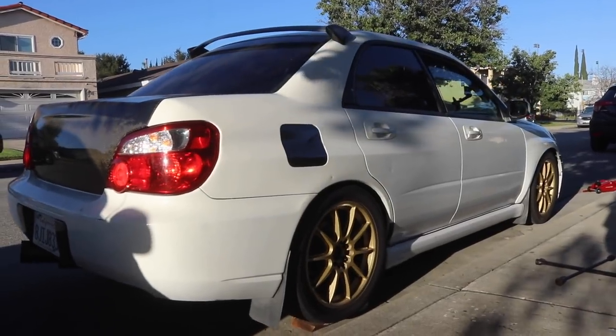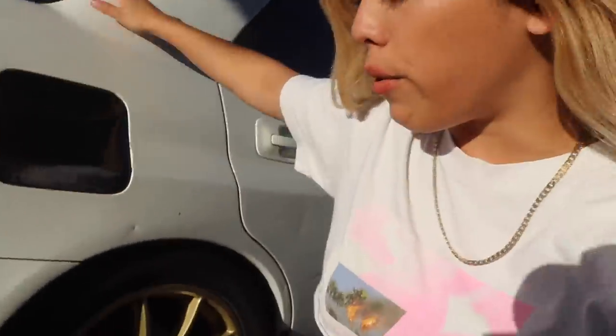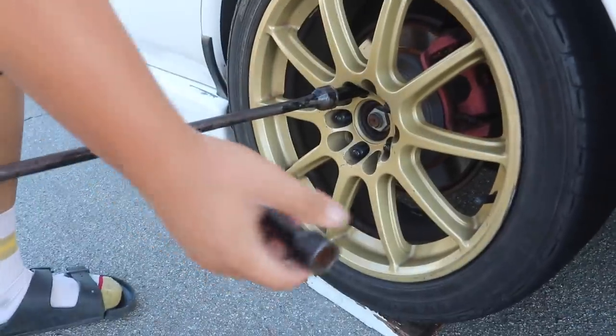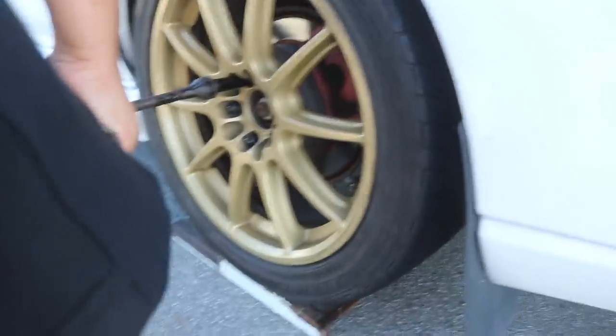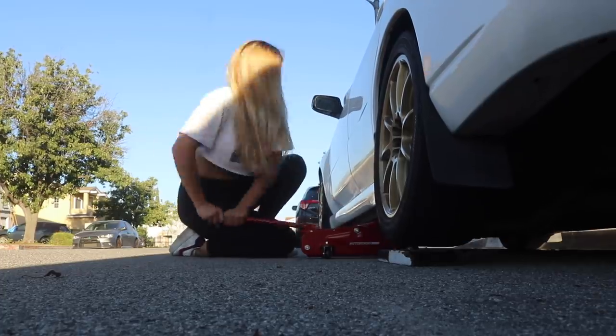Bad news — turns out whoever put these wheels on tightened the bolts way too much, so it's super hard to take them off. I'm kind of afraid I'm gonna break the lug nut off. I swear these people tighten it so hard. When I tried to take it off I couldn't even do it — I had to have someone help me. The whole car moved back, that's how tight it was. I think the previous owner took it to a shop and they just cranked it. This is literally supposed to be a simple job. I'm thinking about taking it to a shop. It was so tight that we had to have two people step on the wrench.